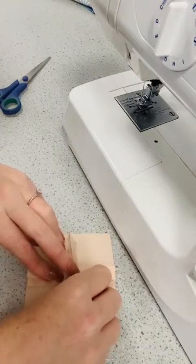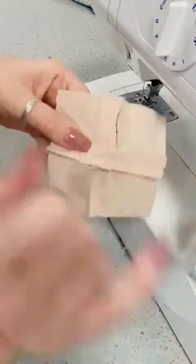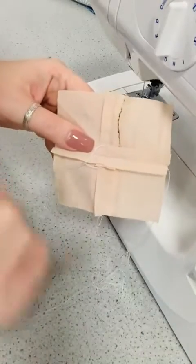Turn it this way, open this out. You can see I did a good job because these are all very symmetrical and they're coming out nicely.